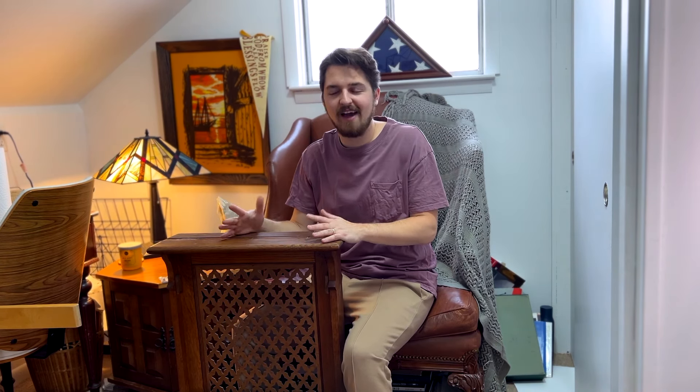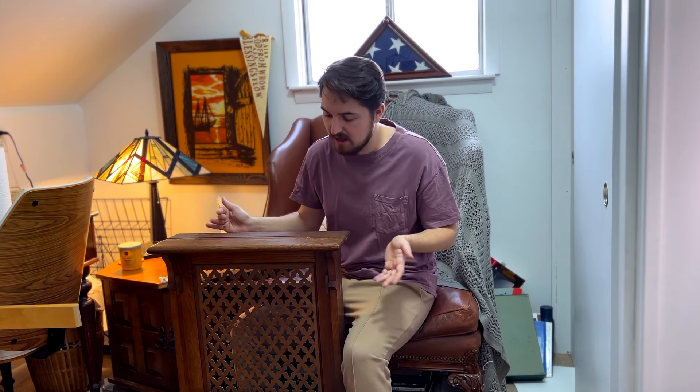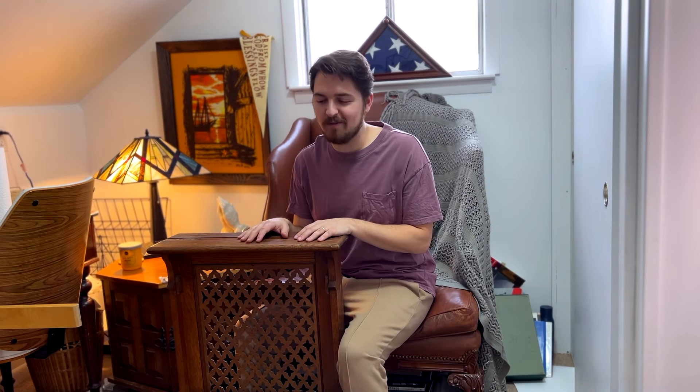It's just really cool to think about how much of the saving, forgiving grace of God has flowed through this very spot. I love this thing. I love having it. I haven't done anything to it — I haven't cleaned it up. So it looks exactly the way it did when I bought it. I'm sure there are some things I could do to spiff it up a little bit, but for now, this is what it looks like and this is how I'm using it.